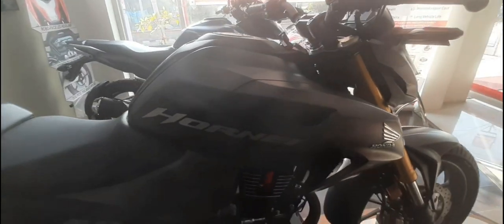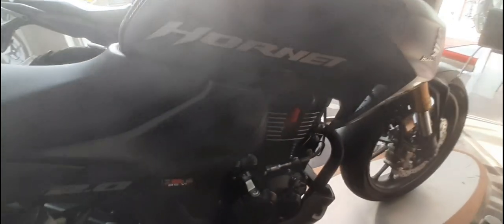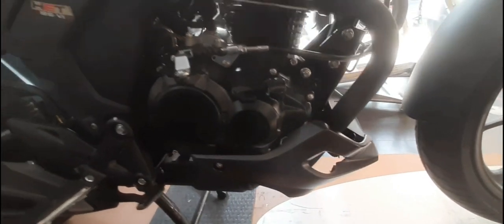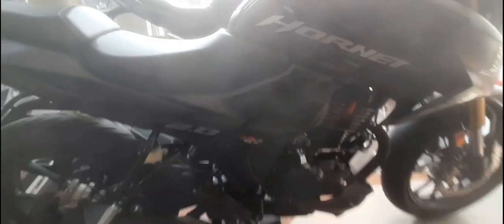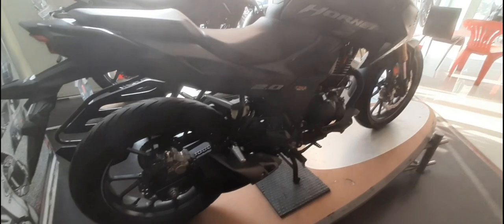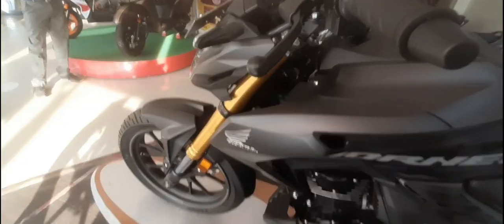At the front, you get a 110-section tire, which is best in class. There is also a hazard switch, which is a very useful feature in foggy and rainy conditions. The bike comes in Pearl Ignis Black color.